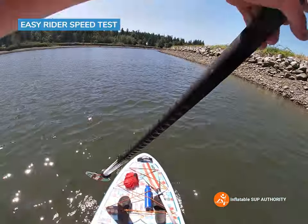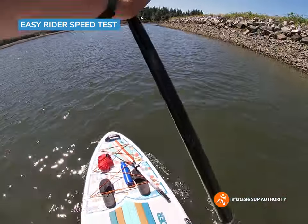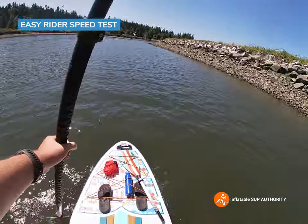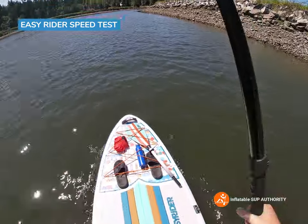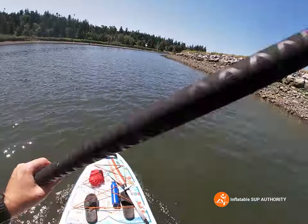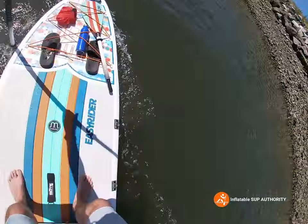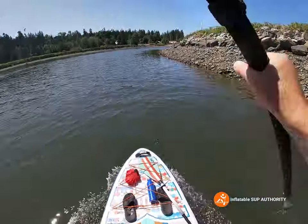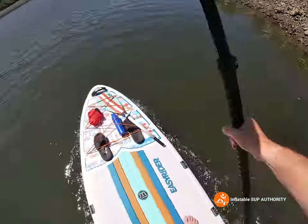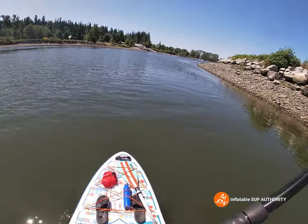So we did 3.5 reverse sweep strokes and eight side paddles. Now let's paddle back with a little bit of gusto and just see how the board feels doing some of those harder strokes. This won't be a fast board by any means — I have tested before, it's not a speed demon — but we'll see how it does. The tide isn't going in too high or too low so water conditions are about right. The board is actually moving pretty well.